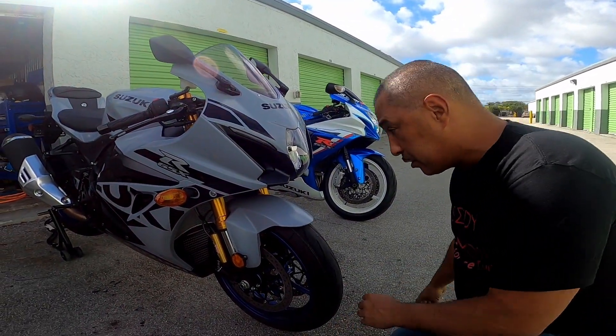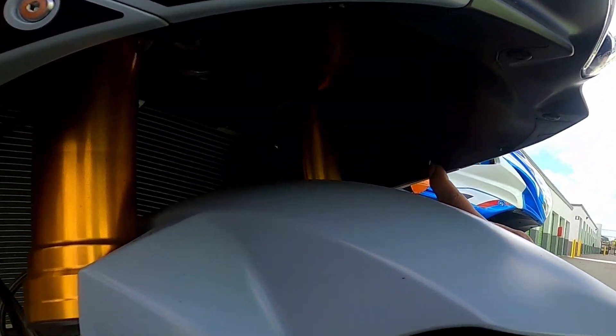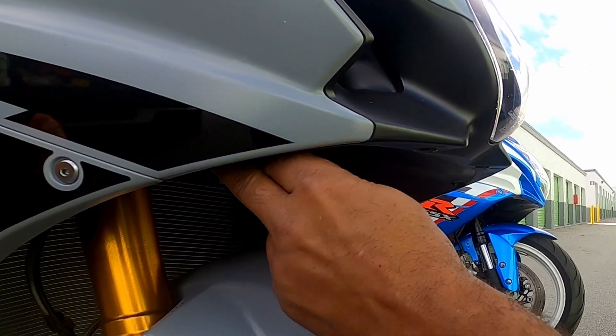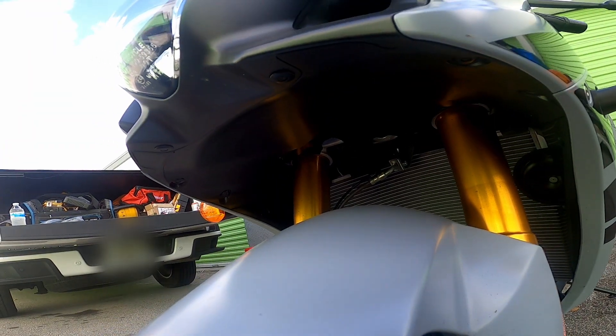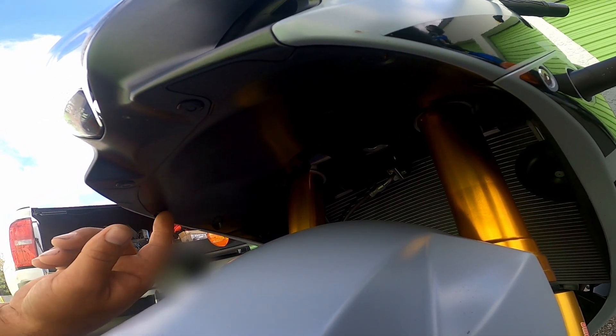In order to replace these front turn signals, there are some rivets back here. What we're going to do is take off all this black fairing and remove these fairings so we can have access to our wiring. So here's our first step — I'm going to pop these rivets, and these are push rivets.